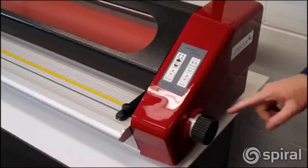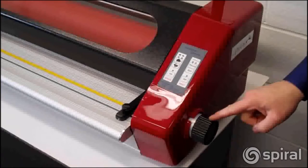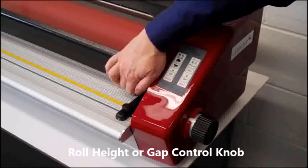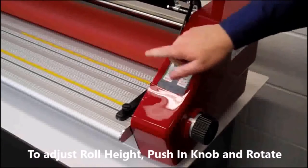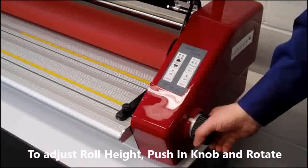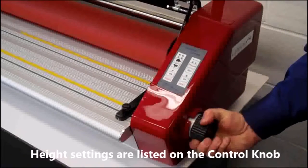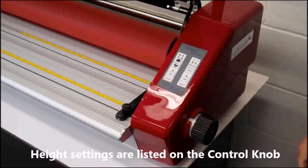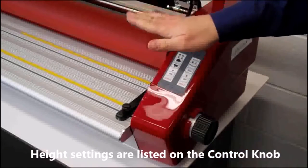The Phoenix features a single control knob to easily raise and lower the roller. To view the roller, we'll raise the safety cover temporarily. To raise the roller, simply push the control knob in and turn clockwise. There are settings for all common board thicknesses. When you reach the thickness of the board you're using, the knob will pop out and lock in place. The roll will always be parallel.